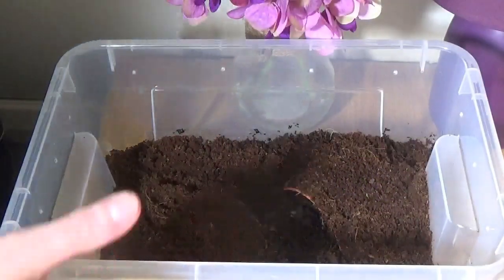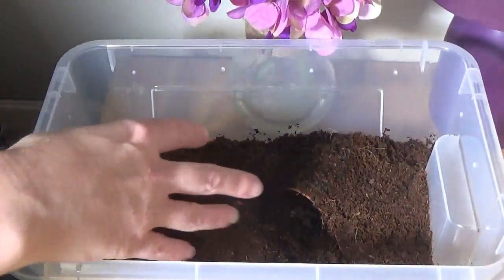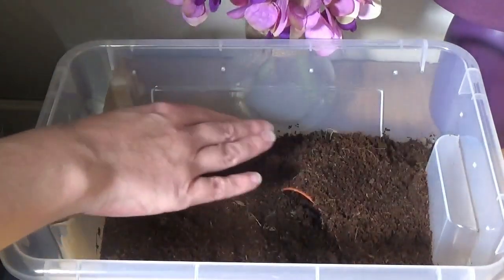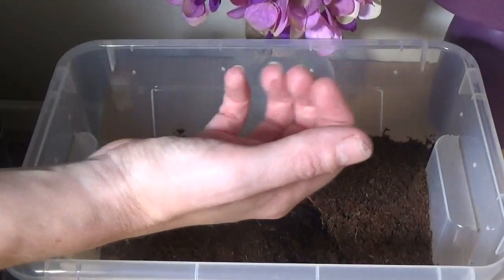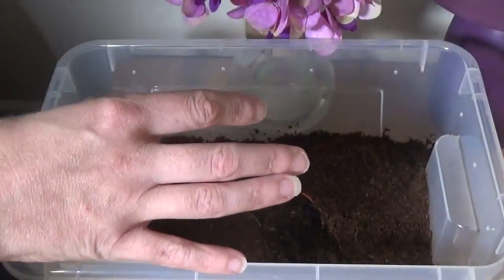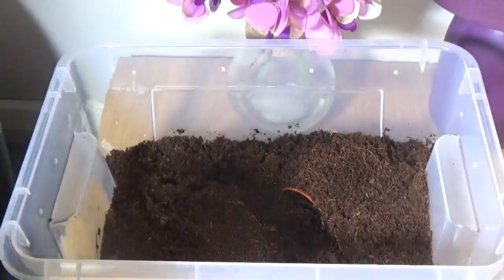He's getting a bit big for his old enclosure, so I'm hoping that this one will see him through for a little while at least. All I've used in here is cocoa fiber for the substrate. I've got a plant pot under here — you can just see the edge of it — but I've covered it over with the cocoa fiber, so that if he does climb up and maybe fall down, it'll be a softer landing for him.